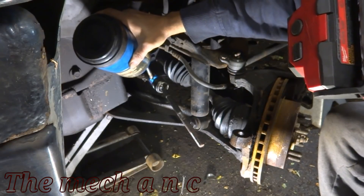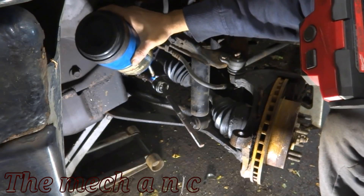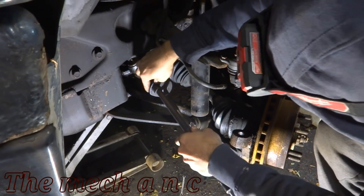You saw I just wiped down the inner tie rod with a rag because I noticed there was some grease on it. Again, we're trying to get the best advantage we can, so I cleaned off any grease because I really want that cam on the new tool to bite into it instead of slipping.